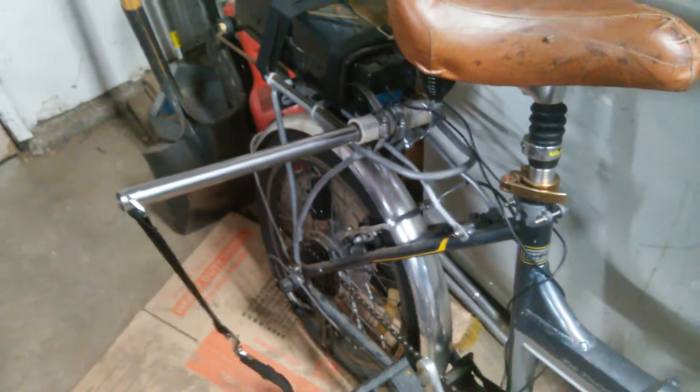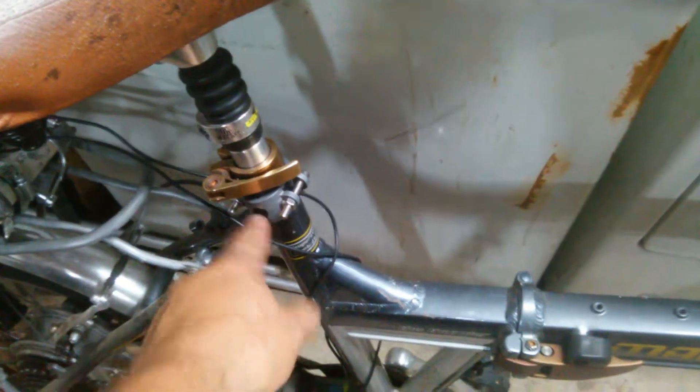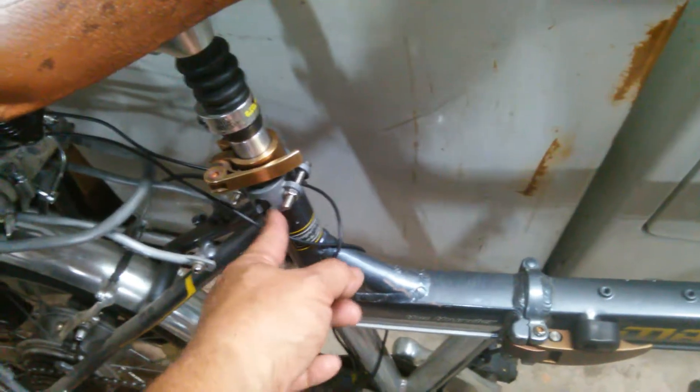We ran him for about four or five miles and he ran almost the whole way. It held, as opposed to the other one that would move and then eventually snapped on me after just three times of using it.